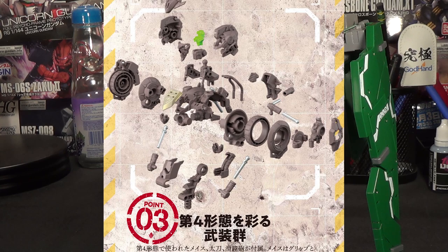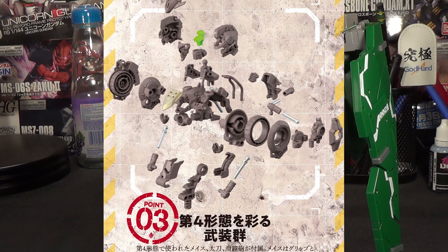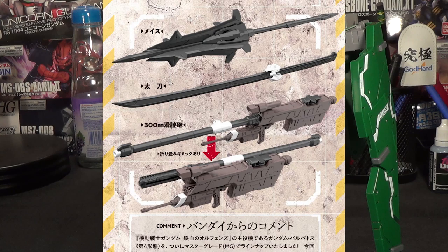This really gives us a good look at the kind of detail we can expect from this kit, and it also looks like they're going to do a similar thing to what they did with the Alex 2.0, where some components of the frame will actually have a silver plating on them. They kind of introduced this idea with the Double Zeta Verka, and it's really cool to see them continuing it for some of their higher-end Master Grades. It really makes the finished product just look that much better.